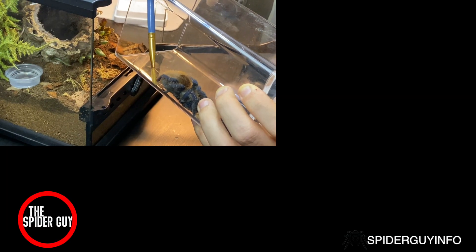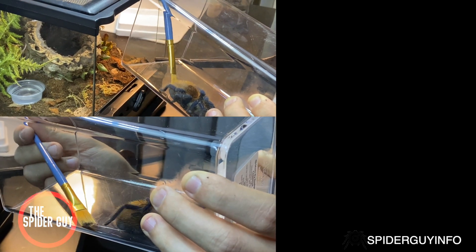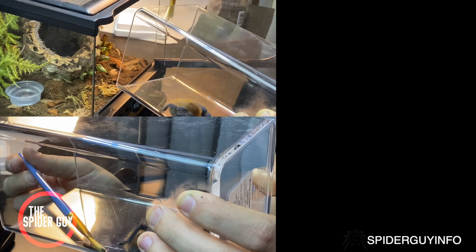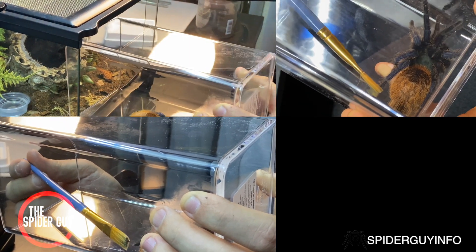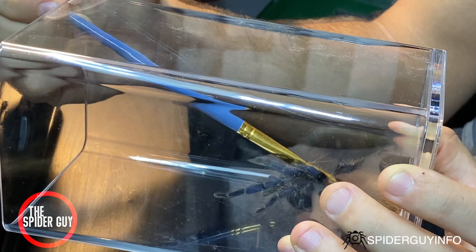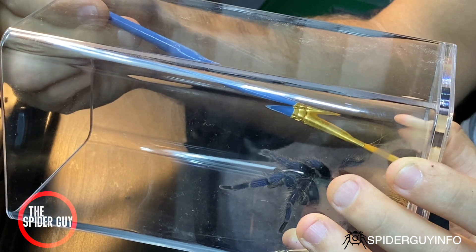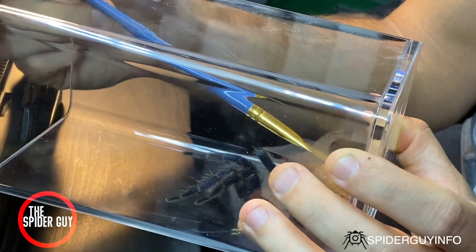Again, the key here is patience, so please take your time. Be gentle and make sure that you're treating your spider with respect — it's probably scared. Just tap it: tap its legs, tap its abdomen, tap anywhere you need to tap just to make it go in that direction, and be very, very careful.